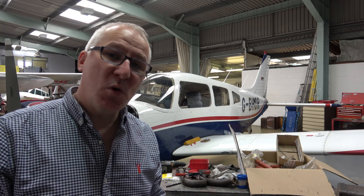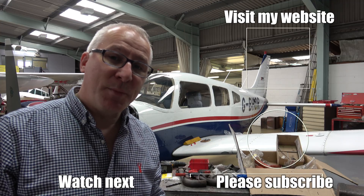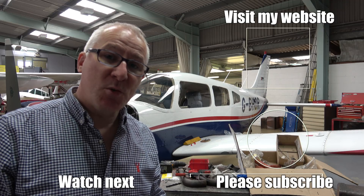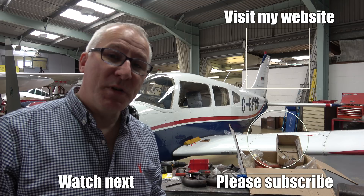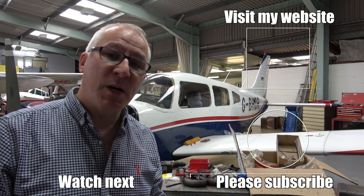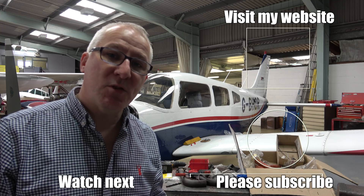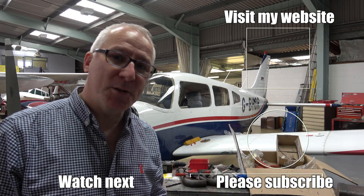Thank you for watching. Be sure to subscribe to the YouTube channel for updates. You can sign up for my free mailing list — my newsletter — which will update you whenever any new video is about to be published. And if you check out my website, there are ways to subscribe to premium features, where you can check my GPS tracks and get exclusive updates as well.